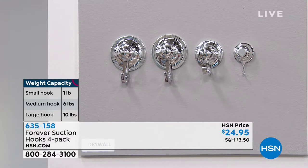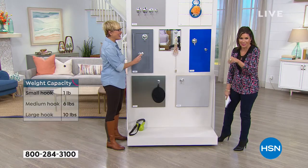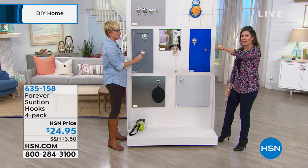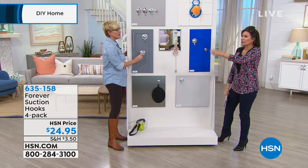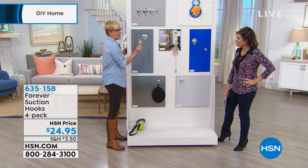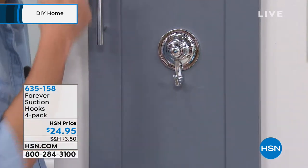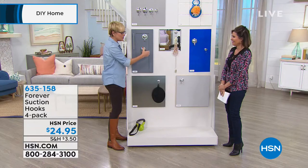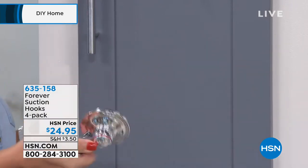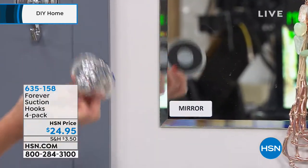You're getting the small, the medium, and the two large as well — these are going to work throughout your home. I use mine in the shower because I have the spin spa with all its accessories — I don't want to have to lean over, so I have it all lined up with my hooks, and you can just grab it and go. The other innovation is the way that we can put this on and off. I'm not wiping the wall, not licking the back of the hook. It's literally push on and it sticks. Then to remove it, it's push off — and it doesn't damage any surface.